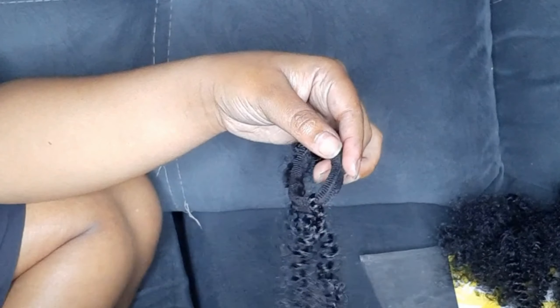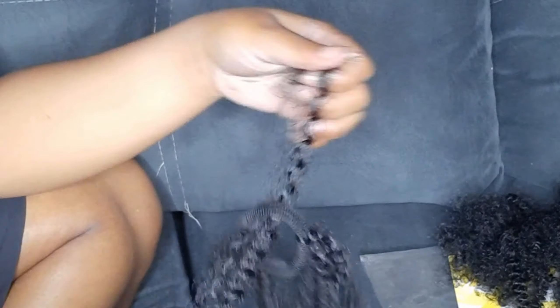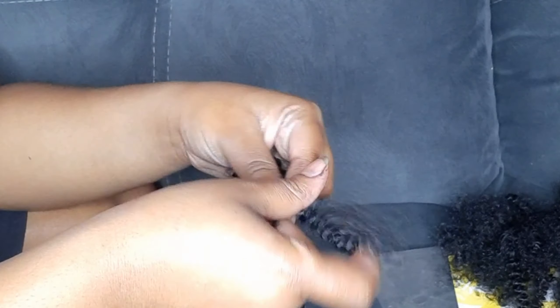Then take your small hairband and just tie a simple knot. I know everybody knows how to tie a knot, but if you do not know, I'm here for you. Simply take your hair and pass it through your hairband.